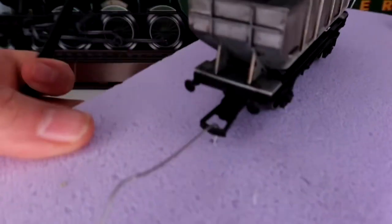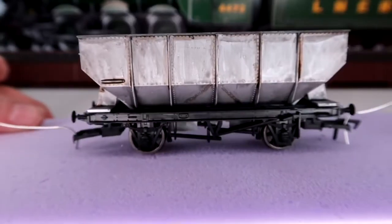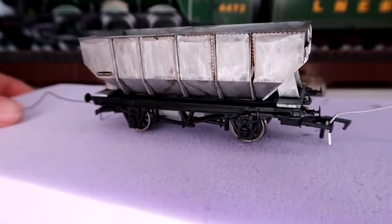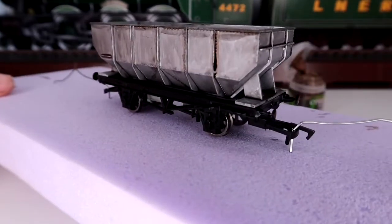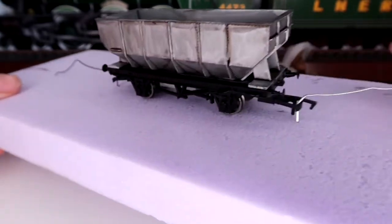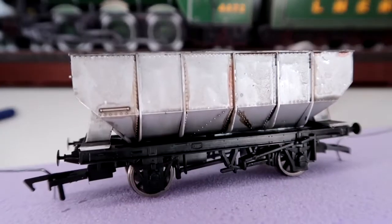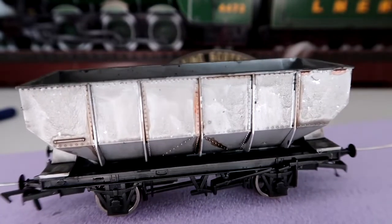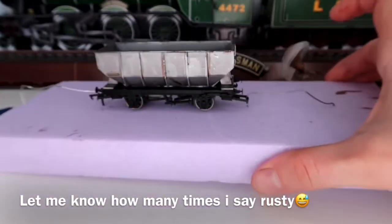That didn't take too long. As you can see we've got it peeling up around here and it's giving quite a good brownish look, as you would find with bits of rust. I had a look through my box and this color here is giving it a nice rusty look as well.